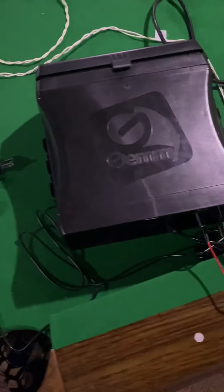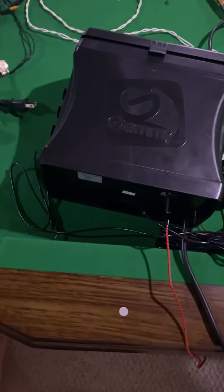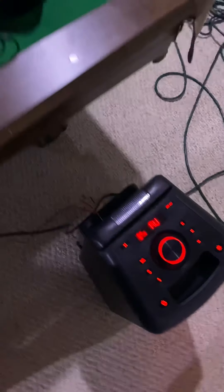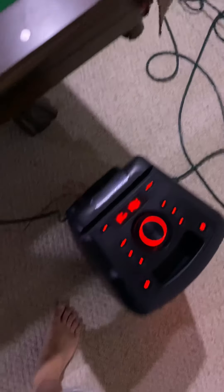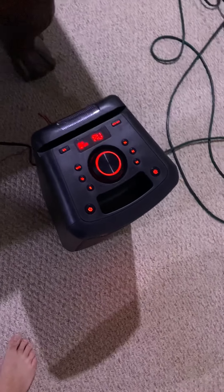Hey guys, this is Red Yoshi here and I have another update video for my holiday light show controller. So if any of you guys just bought the controller and wish to use your own speaker, or if your speaker broke, this is the one that came with mine. You can use the built-in songs or your own music to get this to work. I'm going to have a built-in song play just to show you this works.